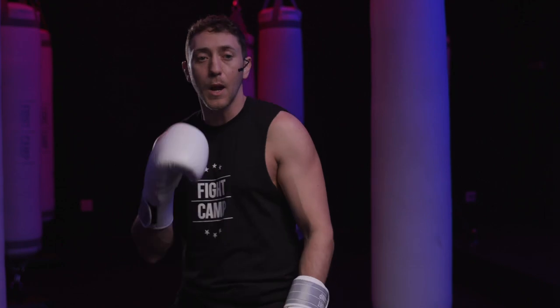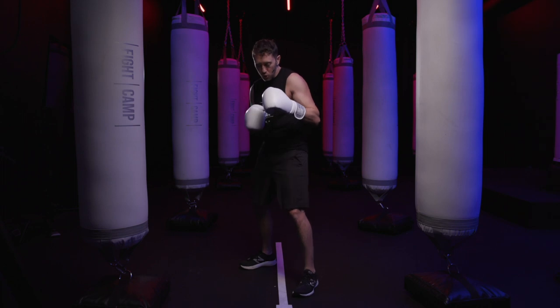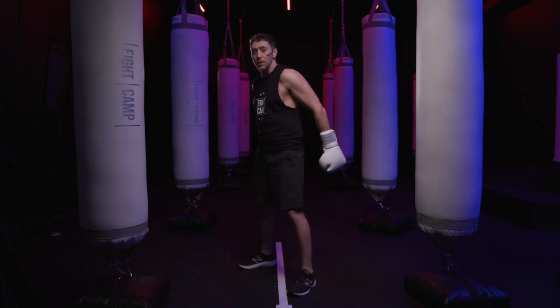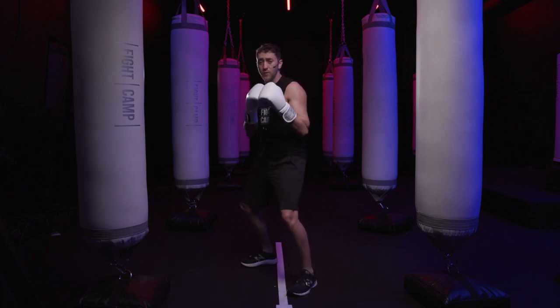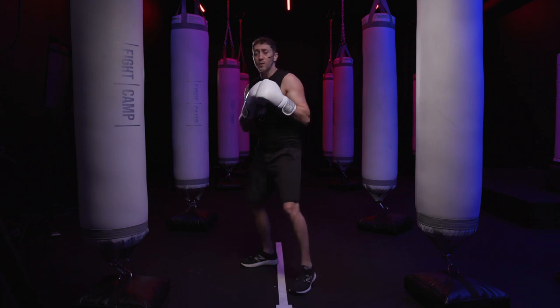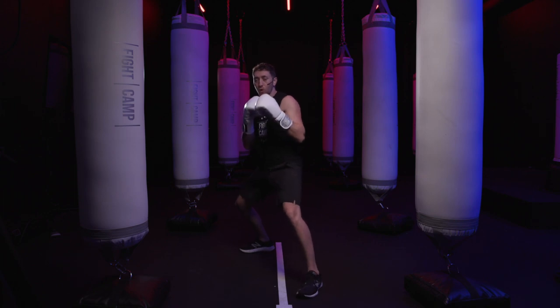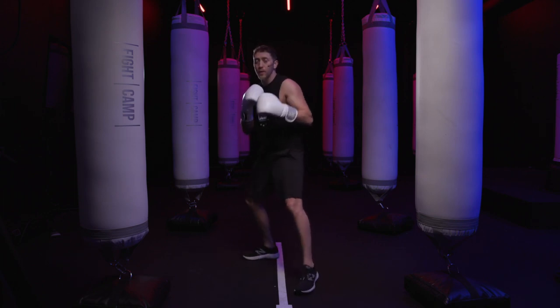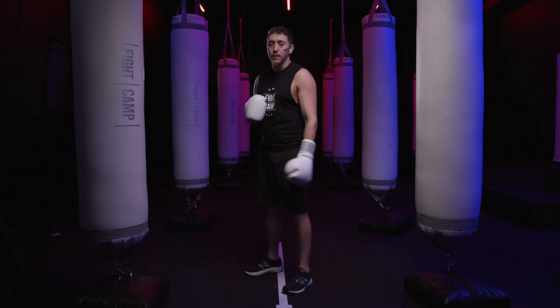Boxing stance mistake number two is improper placement of your feet while in your stance. You want to line your lead toe up with your rear heel and you want those feet to be parallel with each other like a set of train tracks. What you see very often is that people either stand with those feet not parallel in more of a kickboxing stance, or they get into positions where they're in too much of a split — which robs you of power and range — or they get their feet way too close together, which robs you of balance big time.